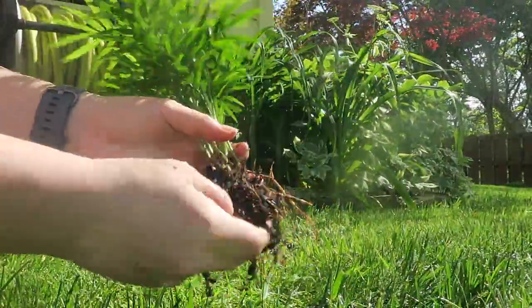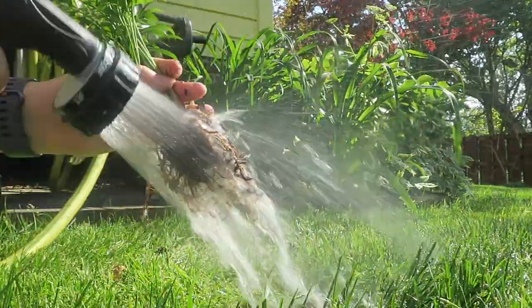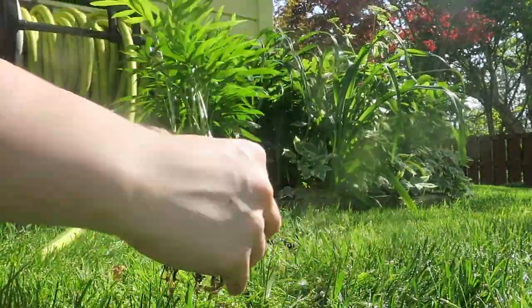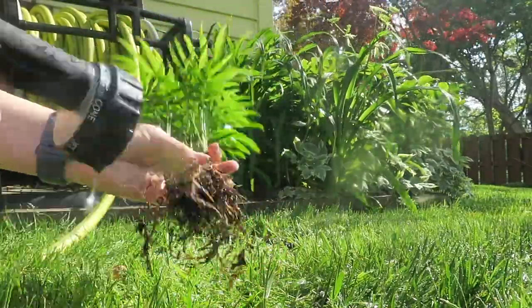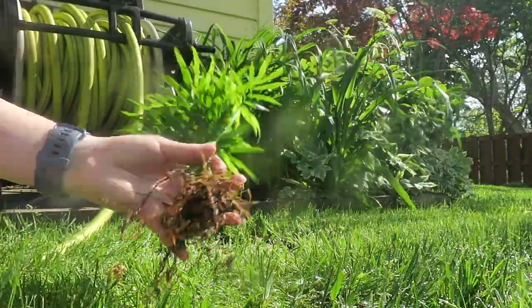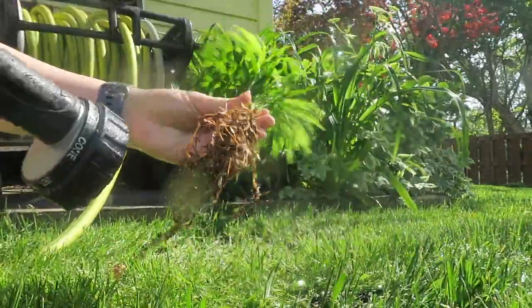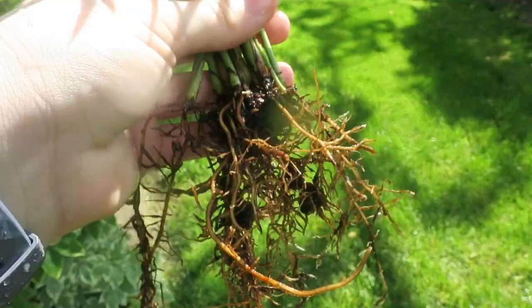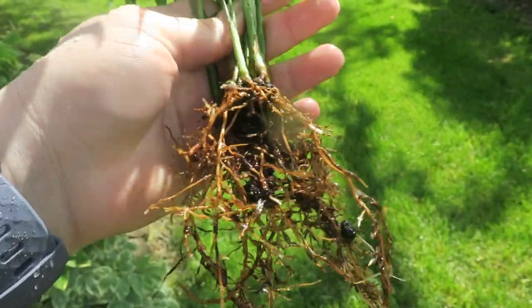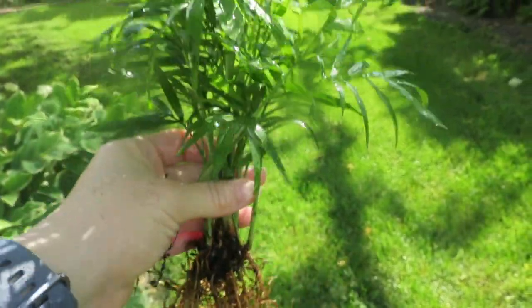What I was saying earlier about needing a bigger pot is for when the roots are really tight and compact from the greenhouse. This plant in particular was not, so I can just do this process once. But sometimes with other plants you have to let the roots expand out a little bit and then continue to do this process over a two-month span of time to make sure that the plants are clean before you put them in a tank.